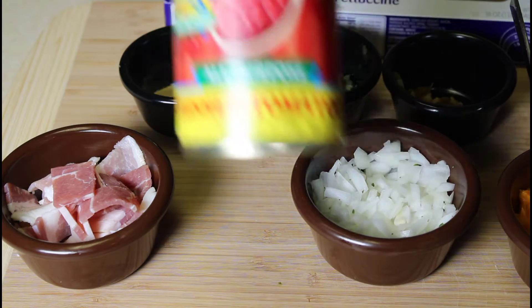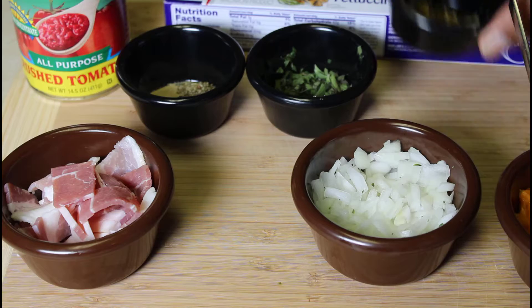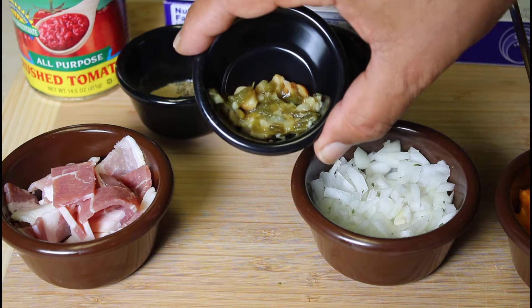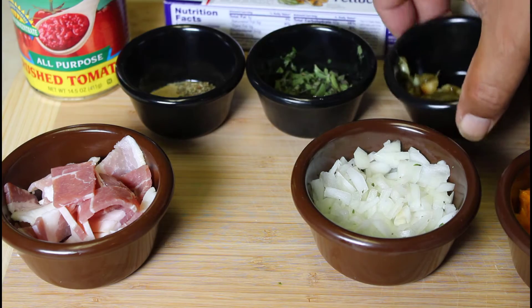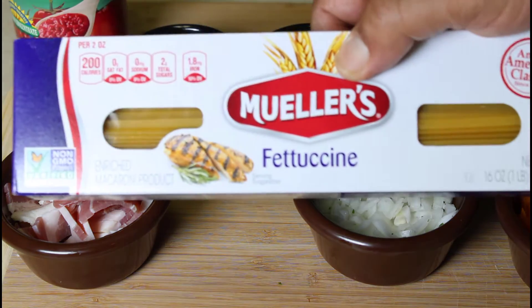We have a can of crushed tomatoes, and we have a little bit of my own garlic and jalapeño mix that we're going to add to it. And we're going to serve this over a bed of fettuccine pasta.